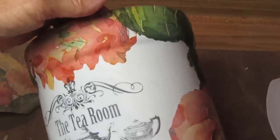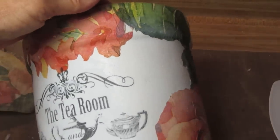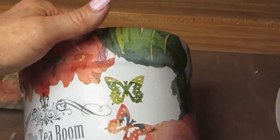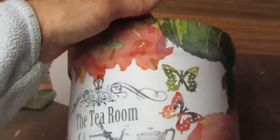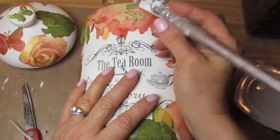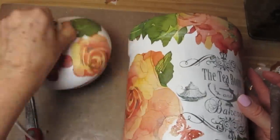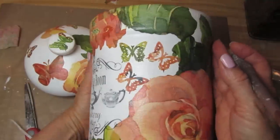I took my coffee filters once they were dry and used my favorite butterfly punches to make some butterflies to go around the piece. I then put this back in the oven to dry, and once it was dry I took it out and let it cool off. Now I'm going to cover the whole surface with one layer of matte decoupage glue, put it back in the oven, and let it dry.